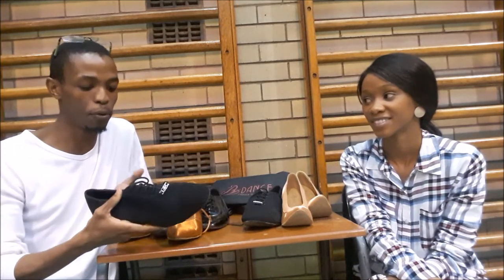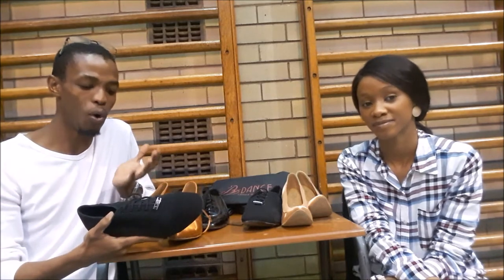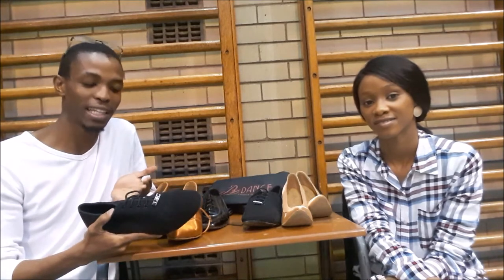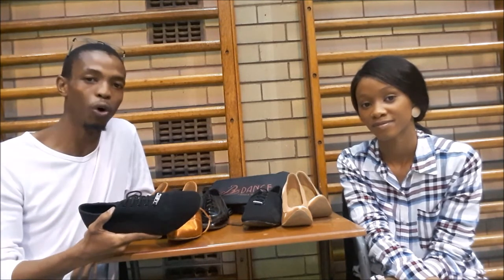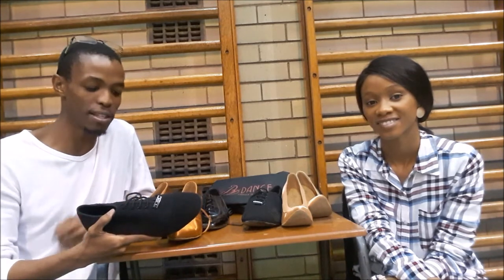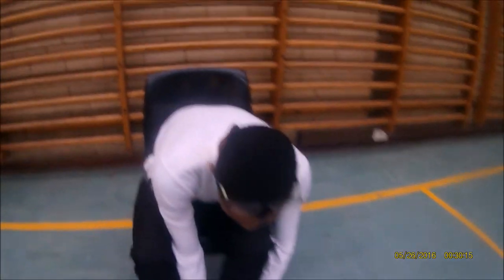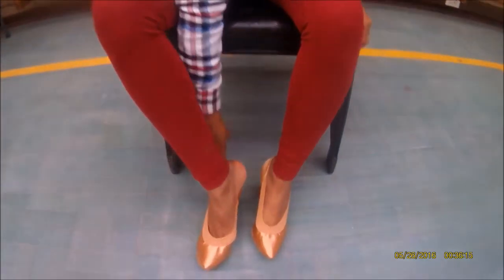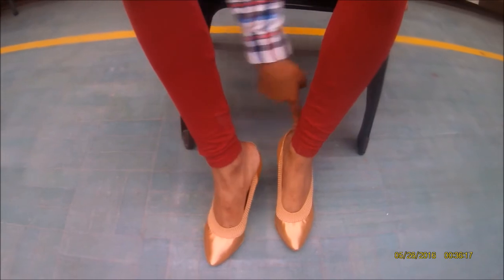I've been using these shoes because of different advantages. First one being the split sole, which gives you that flexibility on the floor — so you're able to glide, as you see in most World Championships. It's because of these split soles. They're quite inexpensive from where we get them. And what I also like about it is when you're dancing the quick dances like tango, Viennese waltz, and quickstep — the comfort it provides is just amazing.